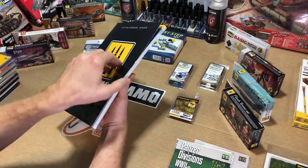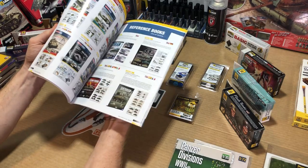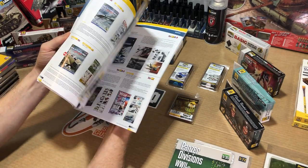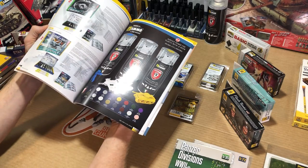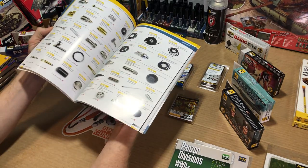Besides having a complete AMO catalog, they've come up with a whole library of modeling kits. These contain everything from tips and tricks to the techniques necessary for all genres of models, including dioramas or figures.